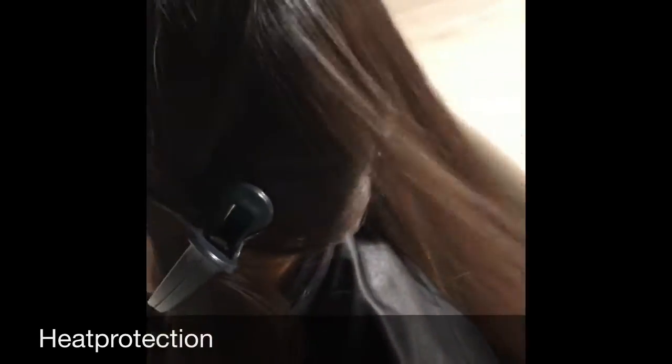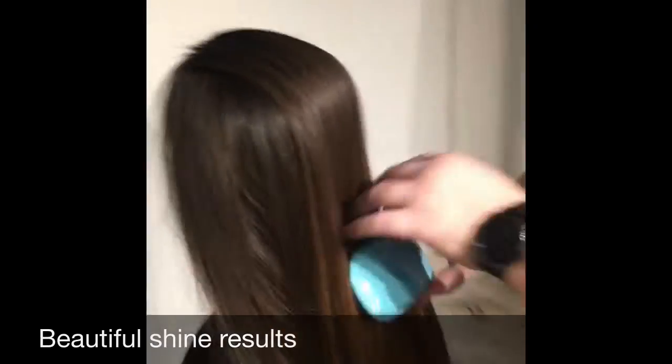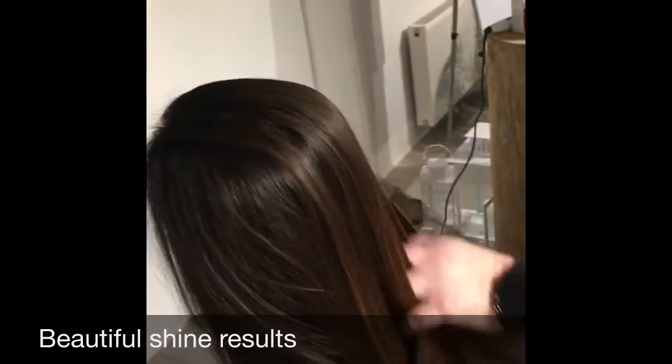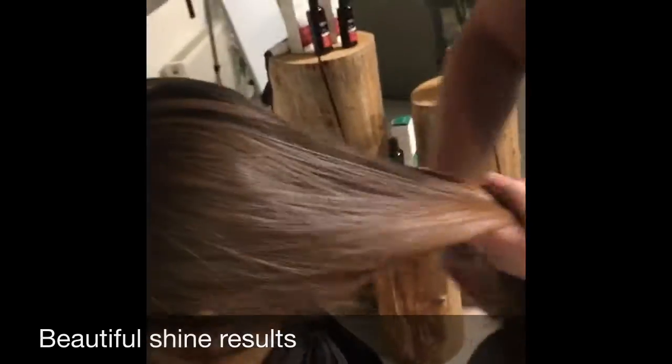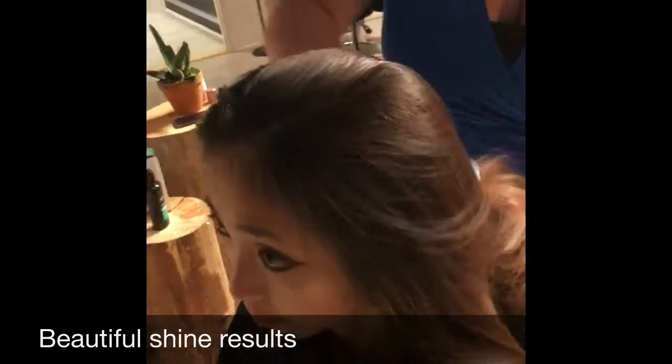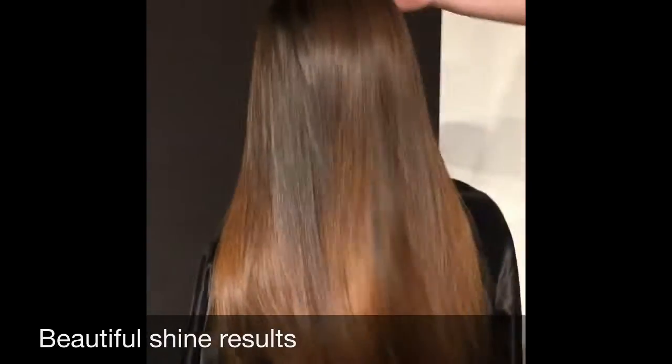Now we've done the complete hair and as you can see it's been highlighted — it's shiny. Really an amazing product. See, the roots are still dark, but a lighter hair for the summer.